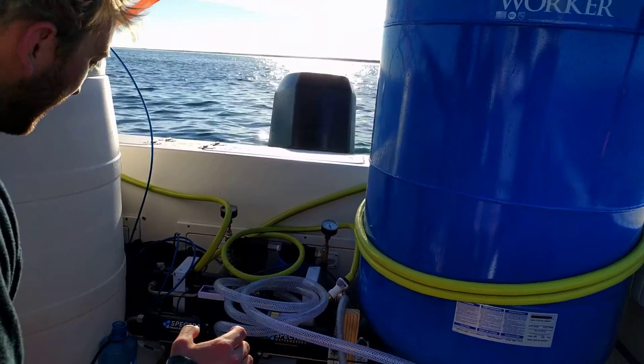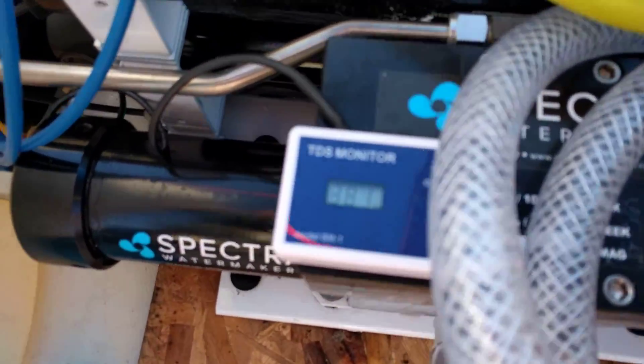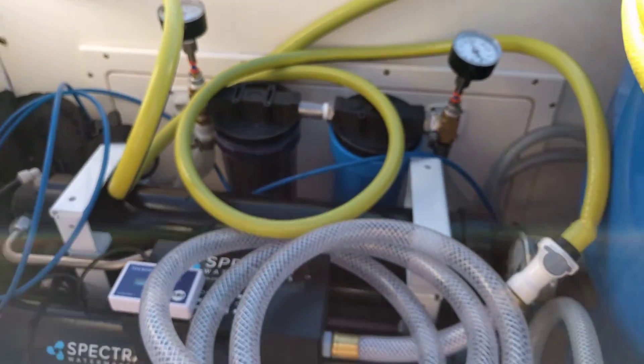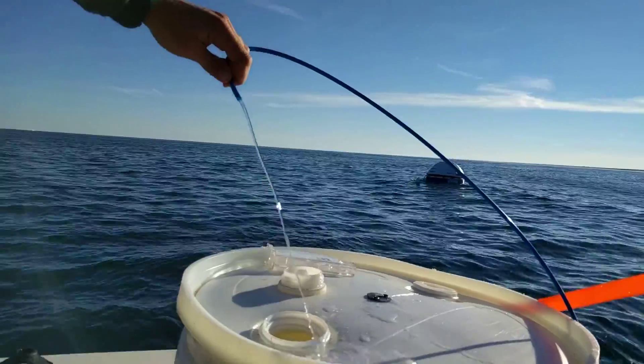So right now we're actually making water. You can't really hear it because it's virtually silent. You hear a click every now and then — there's a click right there — but this is it. This is the water we're making right now, and it's totally ready to go.